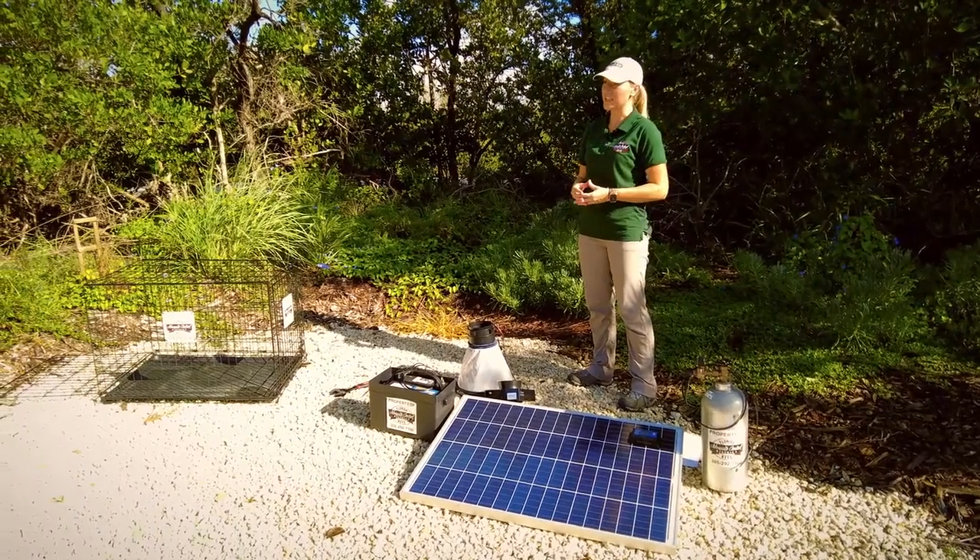We're in the fabulous Florida Keys and we've got a lot of sun to power these traps for daily collections.